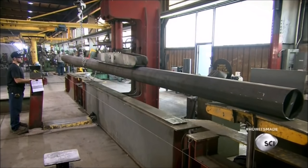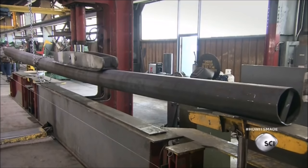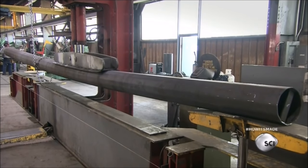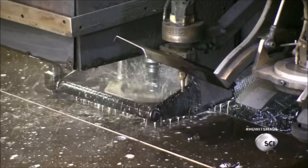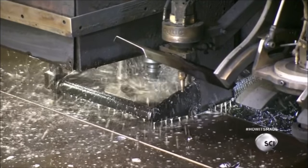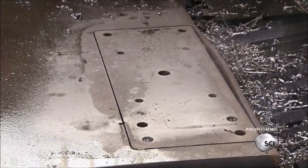Workers place the pole in a hydraulic press so it doesn't warp as the seam weld cools and shrinks. Next, a computer-guided plasma machine cuts a connection plate out of thick steel.